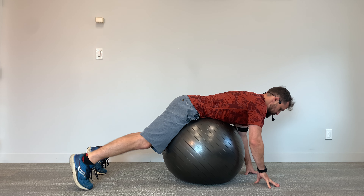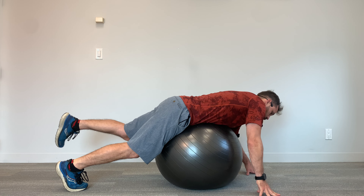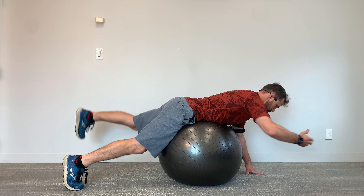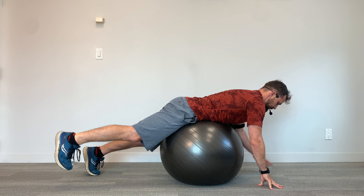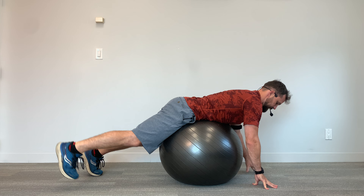You'll notice as soon as you lift up, there's a little bit of stability challenge going on. You might want to roll one way or the other, and you're going to try to fight that and try to keep your center line — keep your torso stable right where it is. There should be no movement with your torso or your head at all.